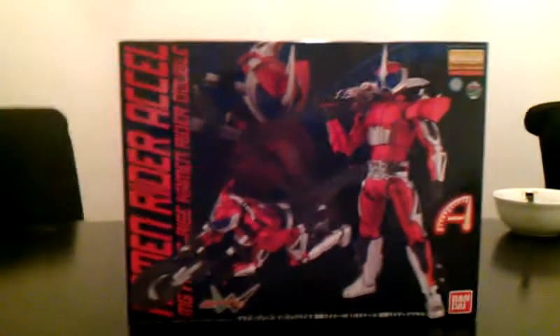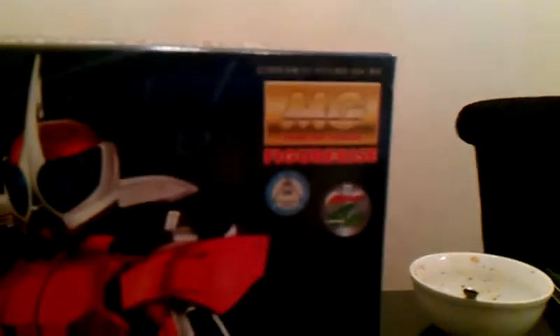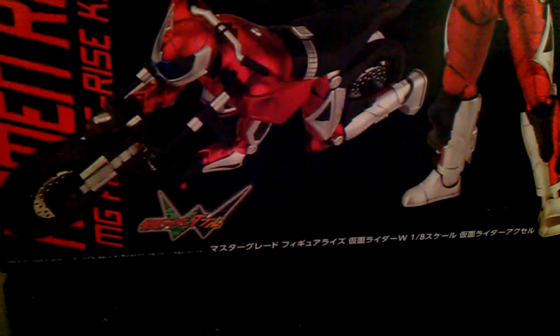Hello Gunpla fans, Totero speaking. This is the unboxing of the Master Grade Figure Eyes 1/8th Scale Kamen Rider Accel from Kamen Rider Double. This came out a while ago, and I just got around to getting it — it's one I've been looking forward to getting for a while.